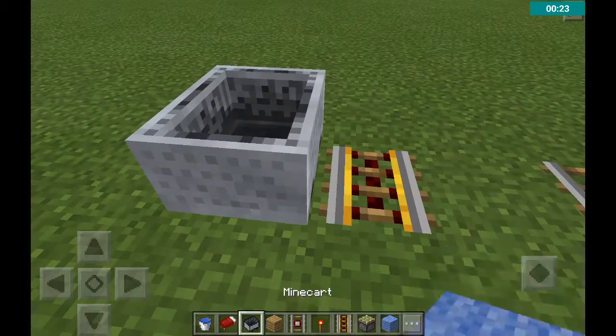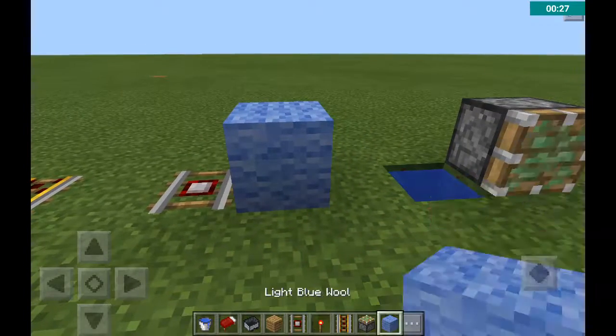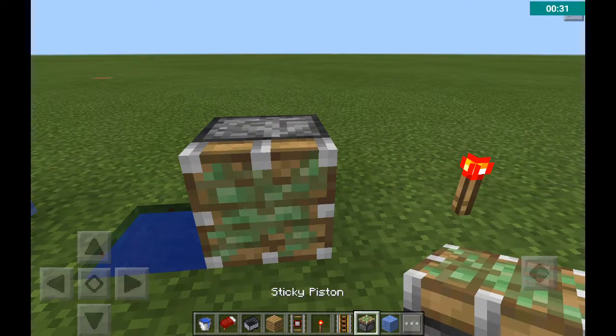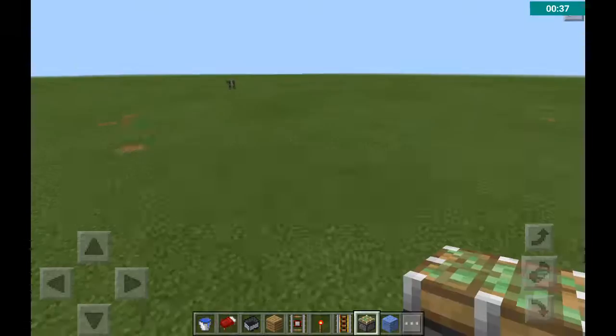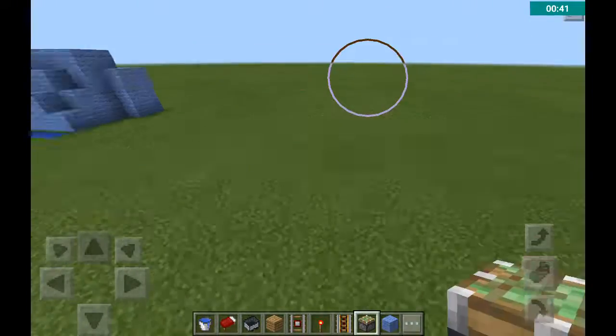So the stuff you'll need is a minecart, a powered rail, a detector rail, any colour of wool, some water, and as much decoupage as you want — it depends how long you want it to be and where you want to make it. So, let's get started.